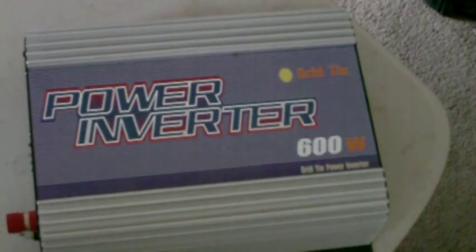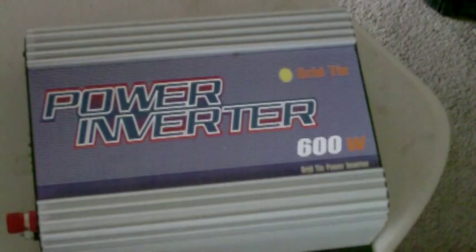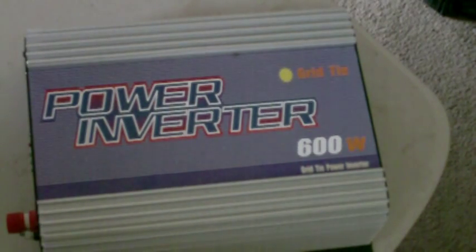Okay, everybody. This is Chuck with Prepping Outfitters again. As promised, this is an inverter tutorial.